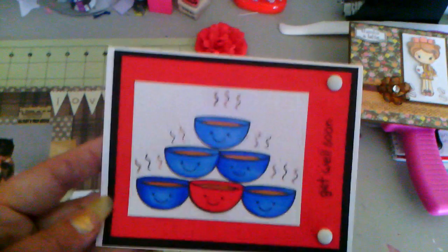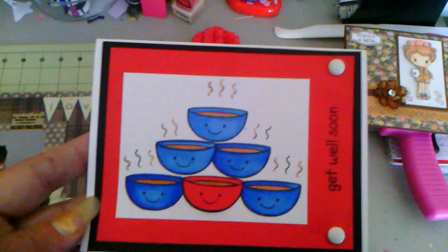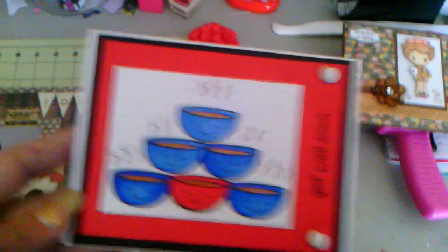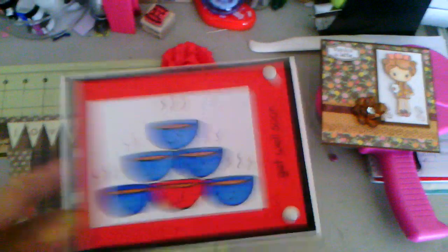And then I did a really super simple Get Well card with my Lawn Fawn stamp set. I just did white, black, and red cardstock and made a little pyramid of the soup bowls and stamped 'Get Well Soon.' So that went super simple, and two white brads.